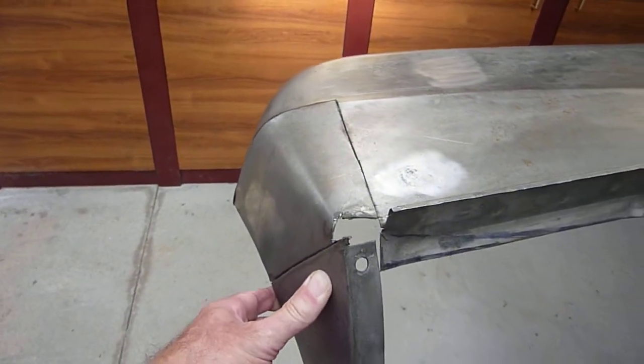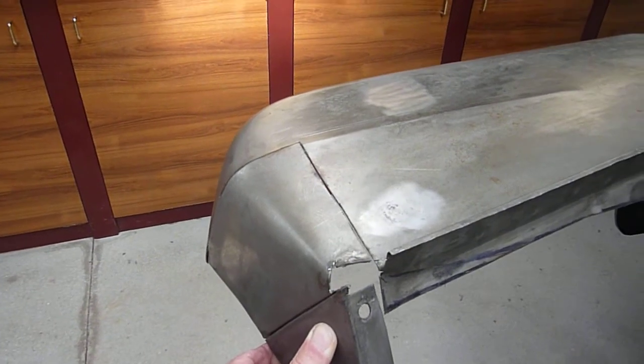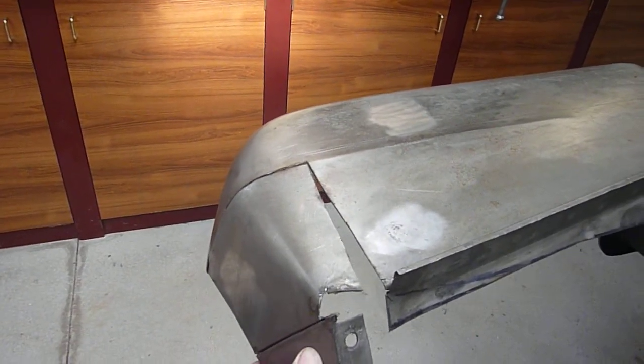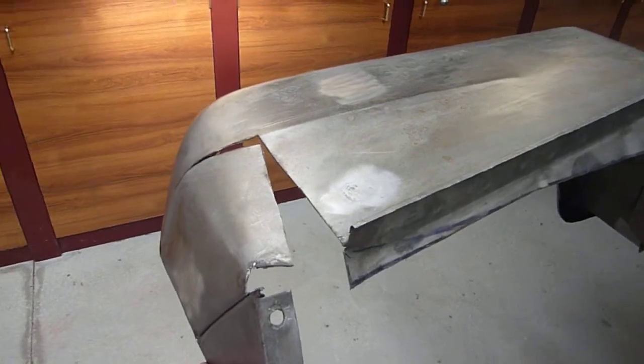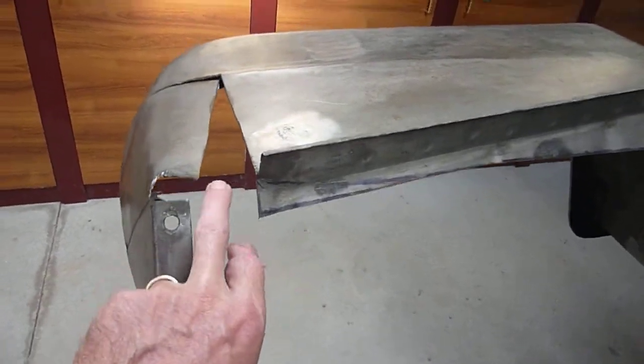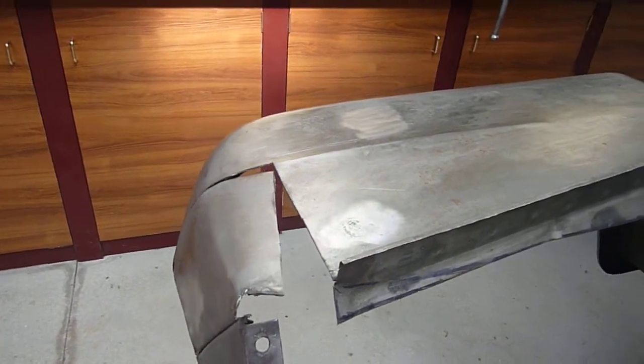The grille attaches to these three bolt holes. What I'm doing is pulling this forward, and what that does is in this gap here it gives me an extra inch and a half of room inside the engine bay.